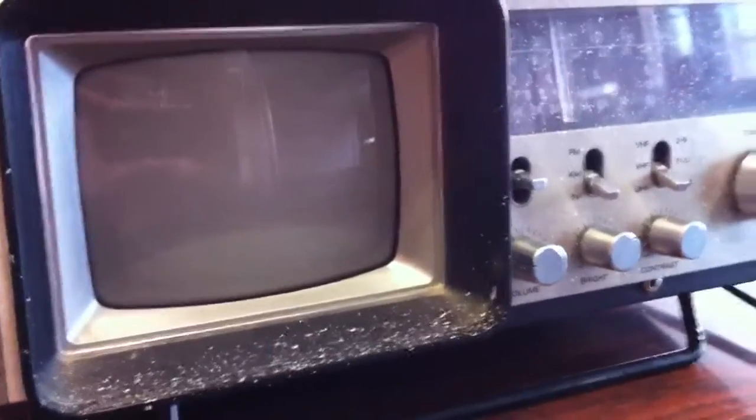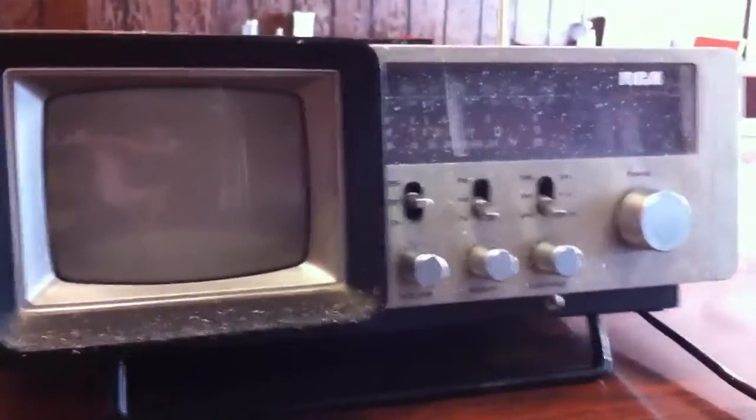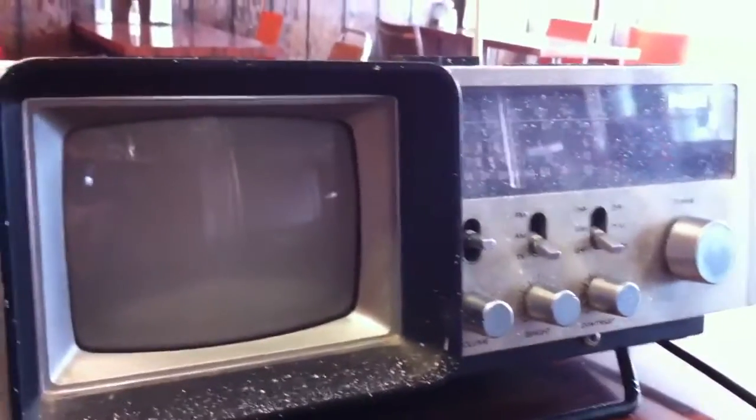What's up guys, Rand of Razor here with another vintage tech video. Today we got an old — I don't know what you call these — but it's like an FM/AM radio slash TV with a built-in clock.